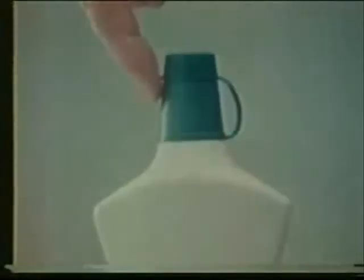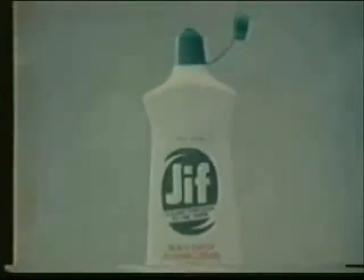Scouring powders can leave tiny scratches on surfaces, like skates on ice. But Jif scouring cream is different. Jif with ammonia has cleaning strength that doesn't scratch.